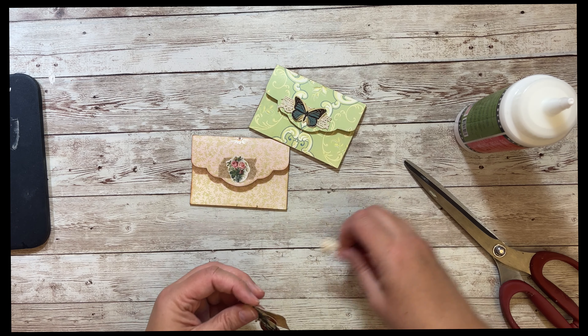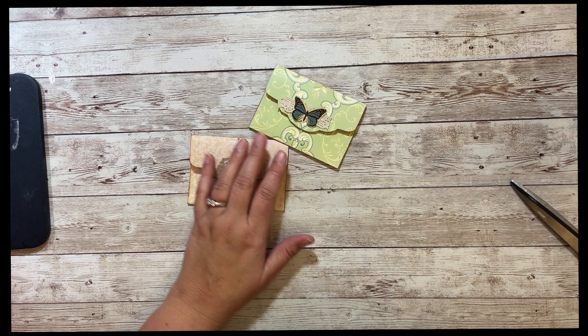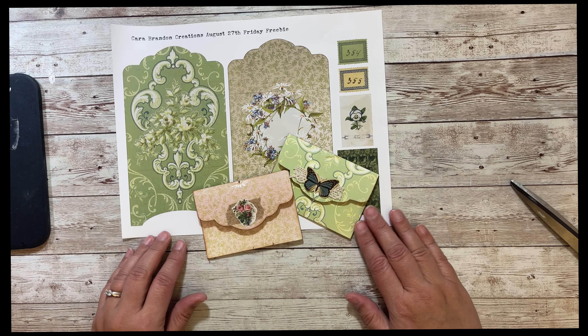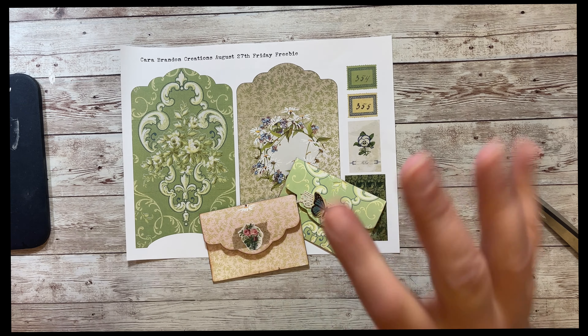All right, another quick Friday make for our Friday freebie. But here it is on the sheet. I hope you enjoyed this Friday freebie. You can download it from Kara Brandon and Friends on Facebook. I hope you have a wonderful weekend. Happy crafting, bye-bye!